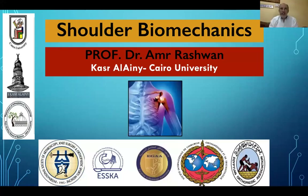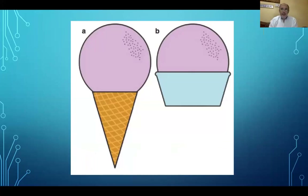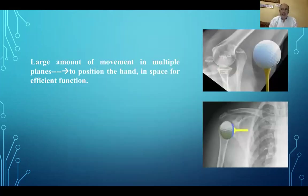Today we will be discussing the shoulder biomechanics. As we all know, the shoulder biomechanics is a little bit difficult. We will try to simplify it as far as we can. If we compare the shoulder joint with the hip joint, we are comparing an ice cream ball on a cone for the shoulder joint, while in the hip joint it is an ice cream ball on a plastic cup. This bony configuration allows the shoulder joint to have movement in multiple planes, which is required for the proper positioning of the hand in space.